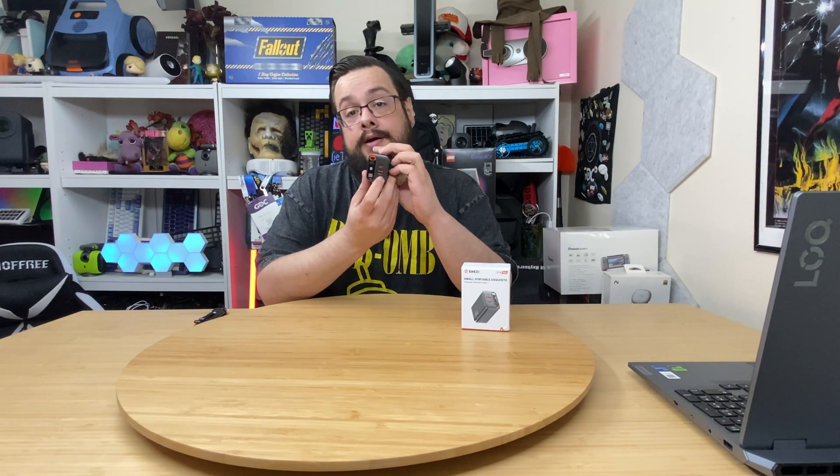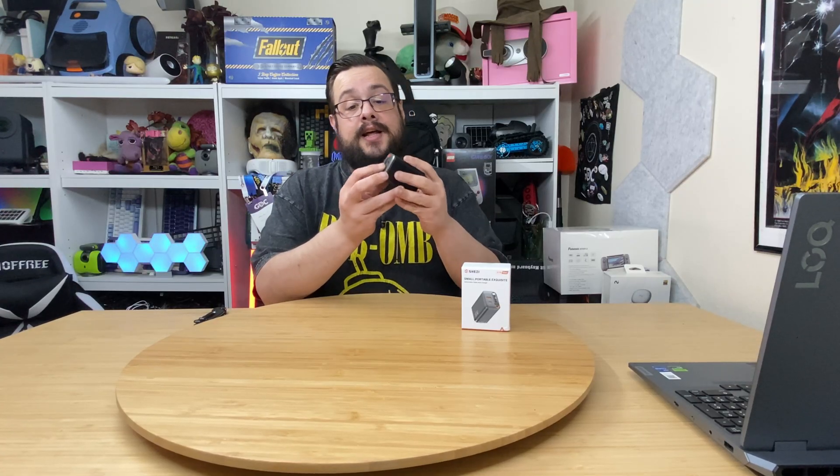You just pop this out and plug it into the wall. On the other side we have our USB-A and USB-C, and if we pull this out — it is magnetic — we have an actual charging cable. You can keep this by your bed or by your desk, charge what you need, and just let it go back in and magnetically snap back on.